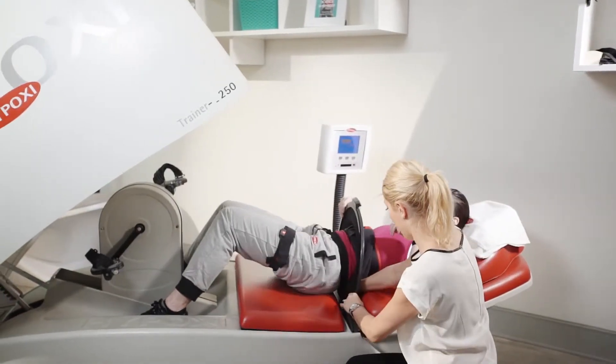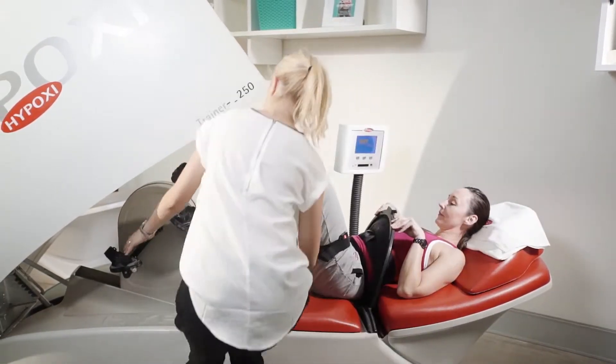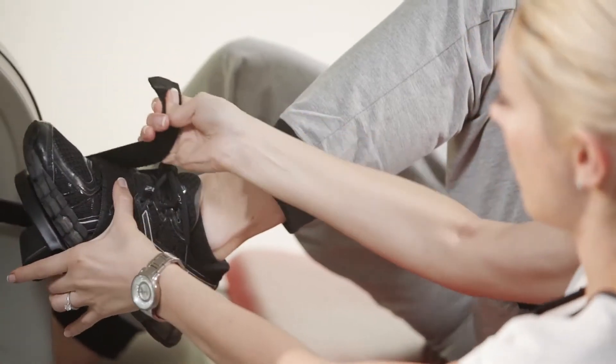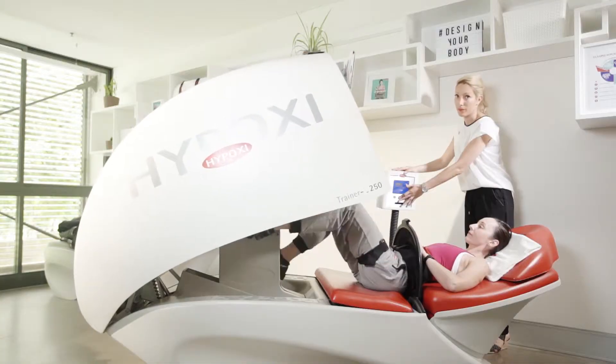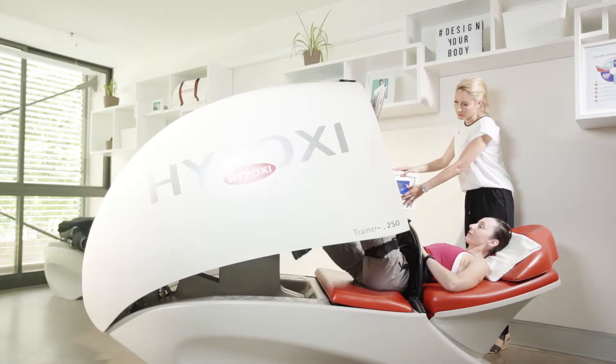It works by applying vacuum therapy — gentle positive and negative pressure to these specific problem areas — increasing blood circulation whilst you cycle lightly for 30 minutes. It's probably the easiest, most effective exercise you'll ever do.